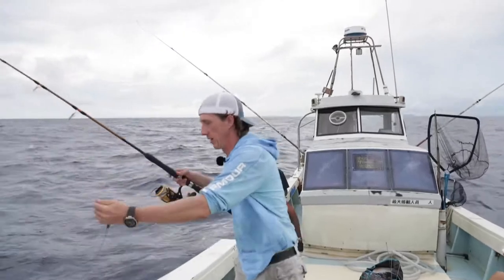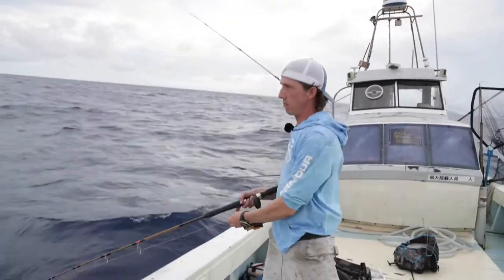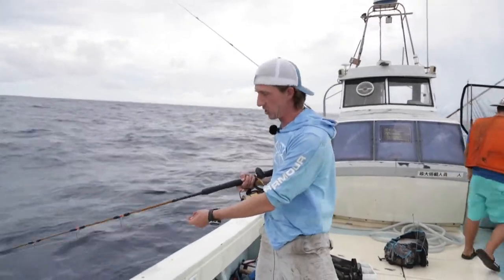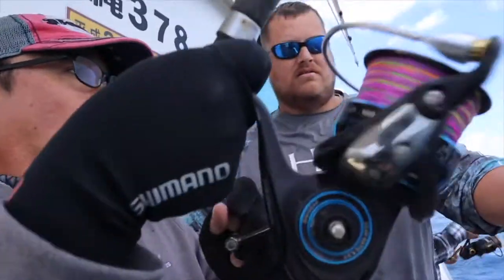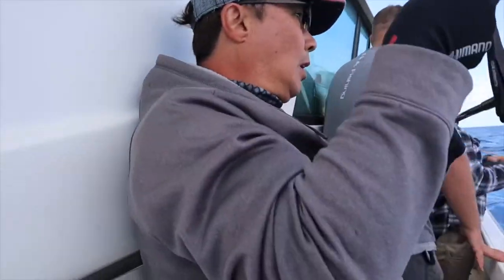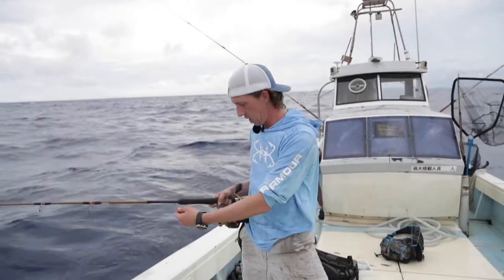We'll drop in our banana weight. On all these reels we have metered braid, which changes colors every 10 meters, giving you an idea of how deep you are in the water column. The captain or the deckhand will tell you exactly where they think you need to be or where they're marking fish on the fish finder, and you'll drop down and try to get into the school using that banana weight.